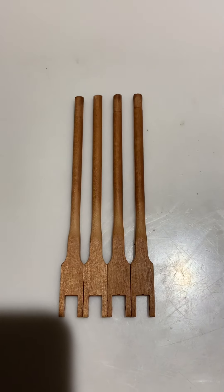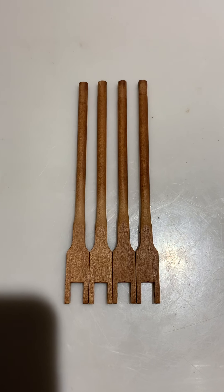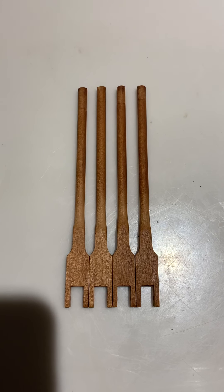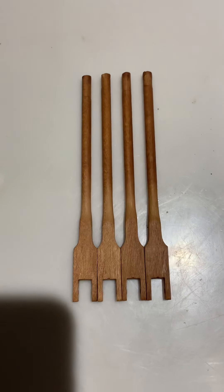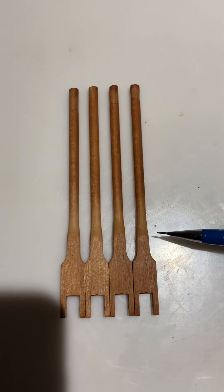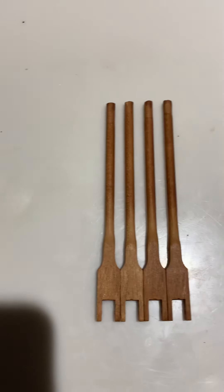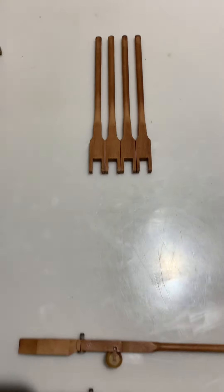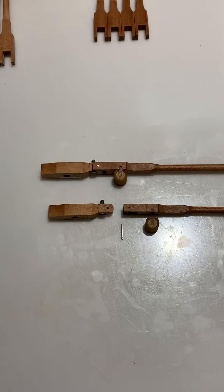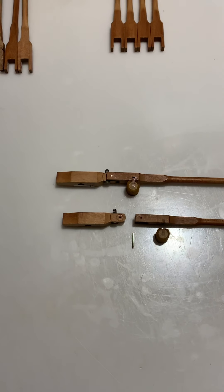We have approximately six or seven notes that we have to recreate because of broken or missing parts. This is just four of them which have been completely disassembled. We've had the work done to move the shanks back, and a lot of the other components have already been manufactured — in particular, the metal components.